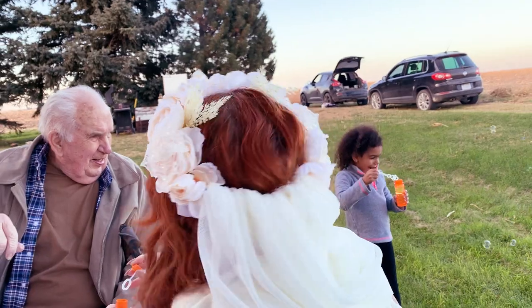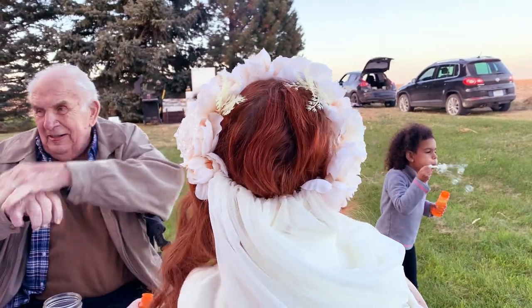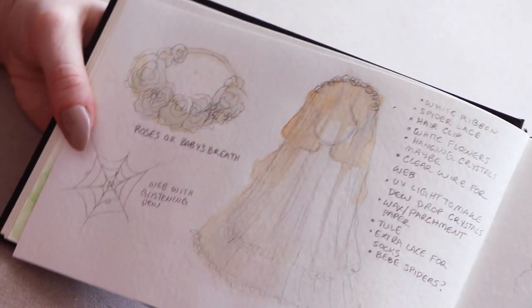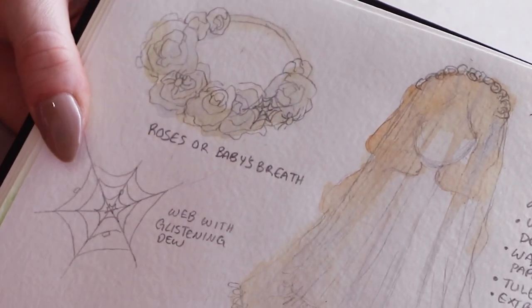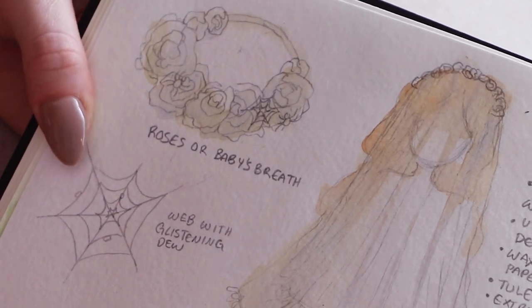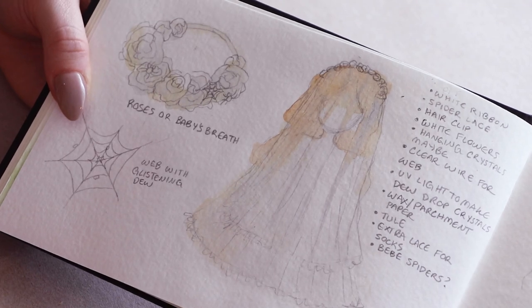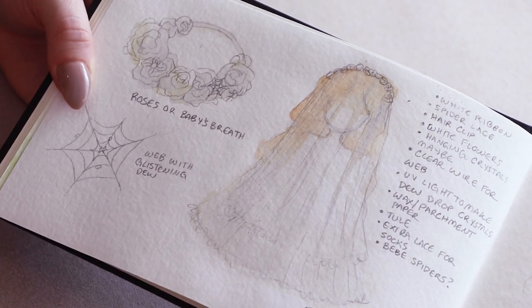I made my own flower crown veil for the wedding and I'll be showing you how I made it today. First, I sketched my design so I could figure out what I wanted it to look like. I wanted a rose flower crown with a two-tiered veil. I also wanted to incorporate spiderweb lace and other little details to complement my dress.